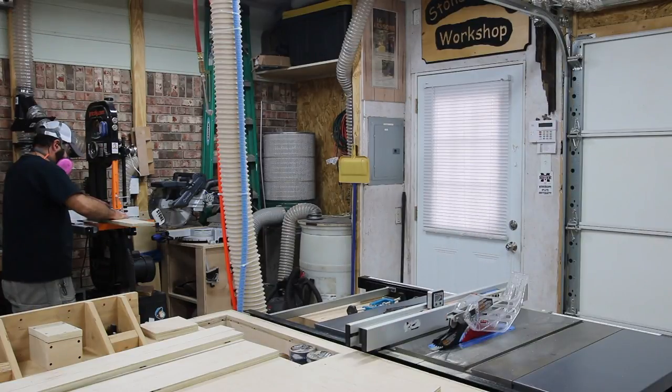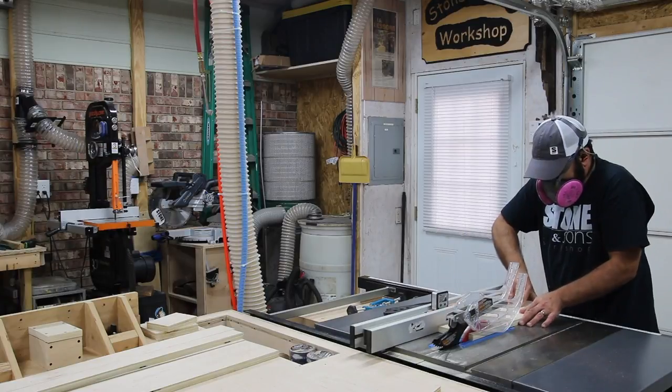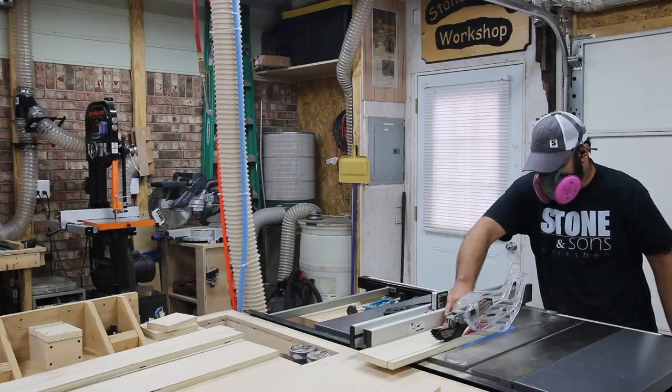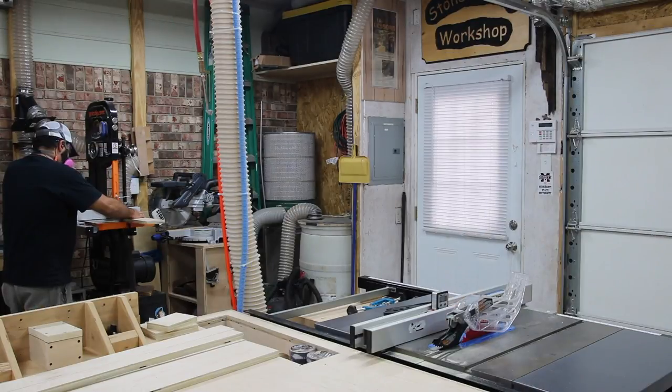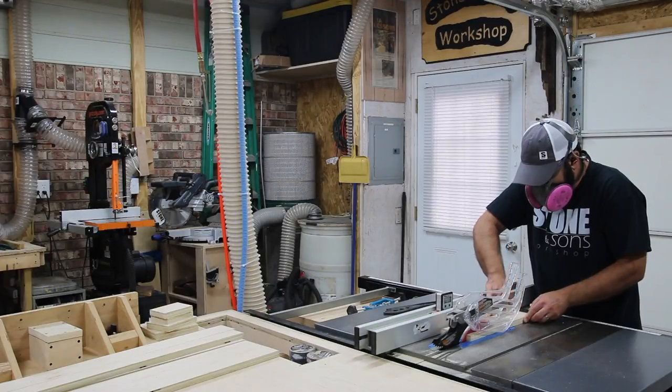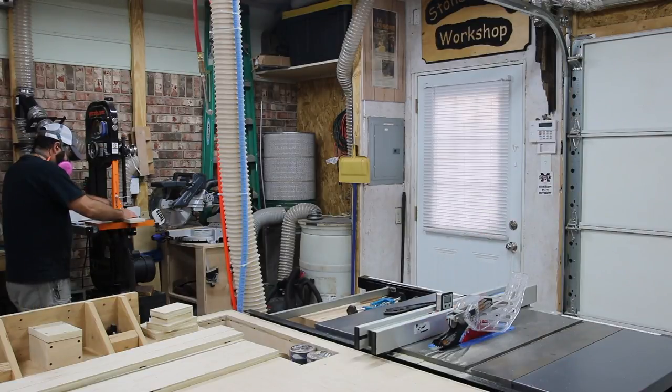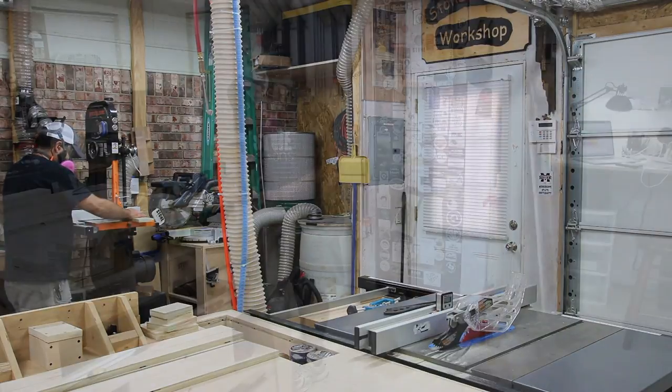I like to use all of the plywood, so here I've got some smaller pieces of different widths and lengths that I'm trying to get the most out of. I'll rip a piece, go to the bandsaw to cut it to length, go back to the table saw to rip it again, and then back to the bandsaw to cut the length. I do this a few times just to maximize the plywood I already have in the shop. You can see those little pieces stacked up on the table — I'm getting close to being able to assemble this thing.